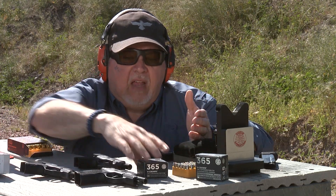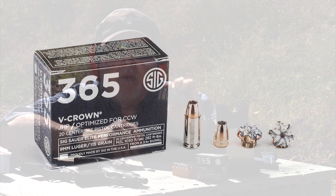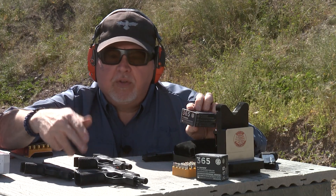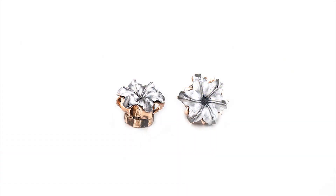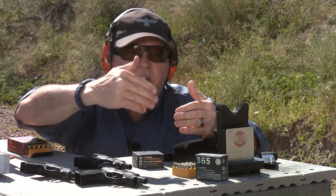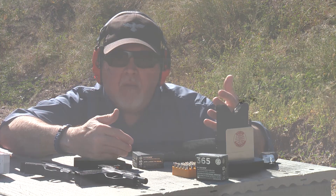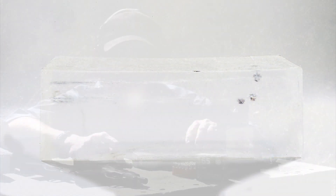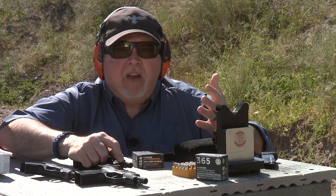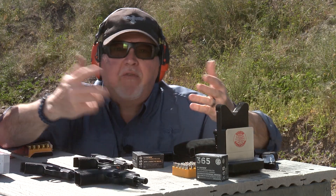This ammo is optimized for micro pistols, so I'll say this is a great ammo to have with your SIG Sauer P365 — it's made specifically for the P365 and optimized for micro pistols. I could shoot three, four, five rounds of each and see how they perform, but they're not going to change — they're going to go about between 14 and 15 inches. This is not a scientific test; we're doing it for entertainment purposes, just to figure out how they perform compared to each other.